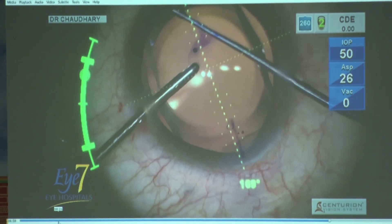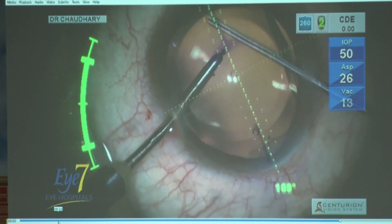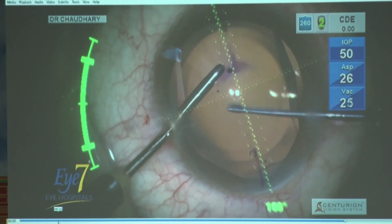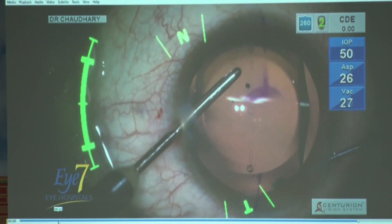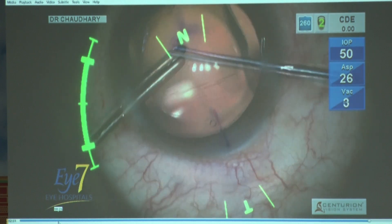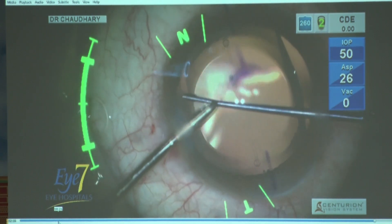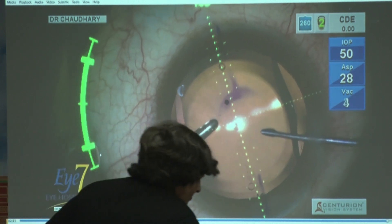Now I'm reassessing after the third haptic. If there are some adjustments to be made, it is easier to make them now rather than after all four haptics are inside and the lens has got a grip in the eye — moving the lens within the eye becomes a little difficult. You can best avoid it by being sure before you put in the fourth haptic. Then you check the axis, and if the axis is fine, the job is done.